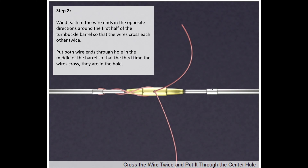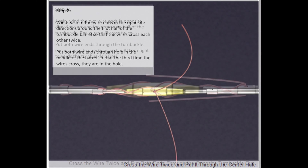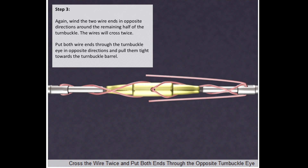Then put both wire ends through the hole in the middle of the barrel so that the third time the wires cross, they are inside the hole. Wind the two wires in opposite directions around the remaining half of the turnbuckle. The wires will cross twice.